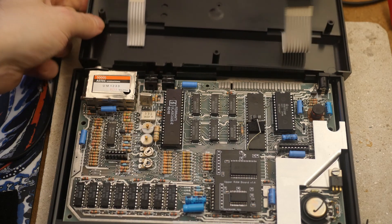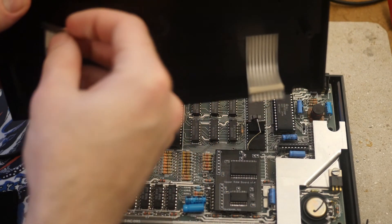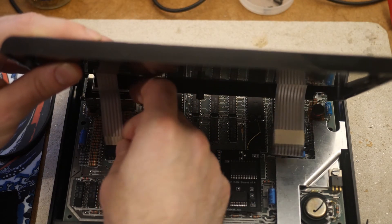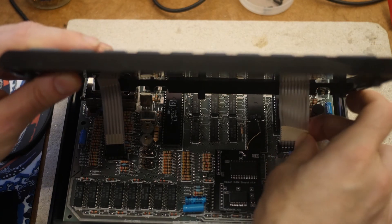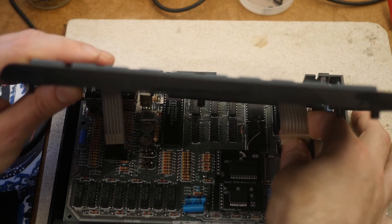The next stage is to close up the case. To do that we have two ribbon cables that we place into the sockets on the left and right side of the board. This can be a little bit tricky and you have to be careful not to wrench or tear them when putting the top of the case back on, but once they're in place we can put the case back on and put the screws back into place.